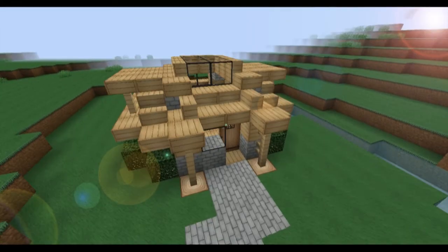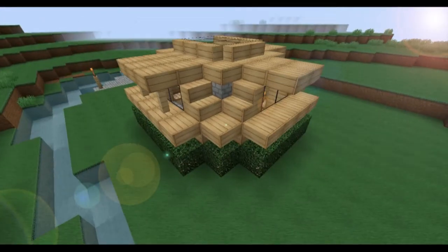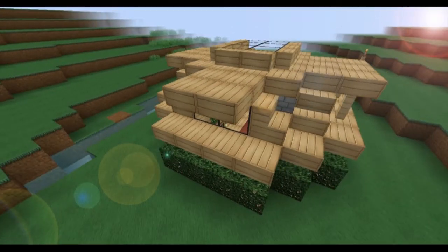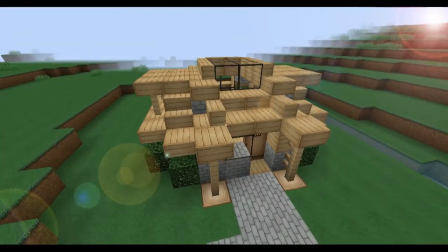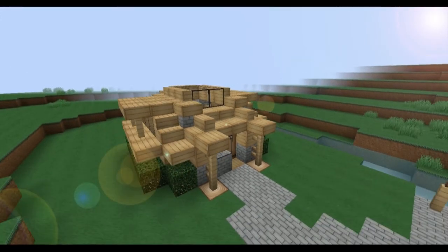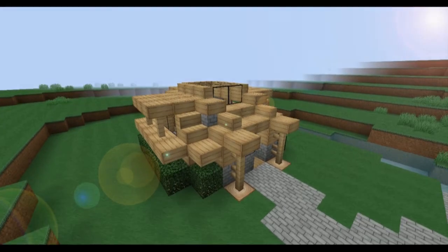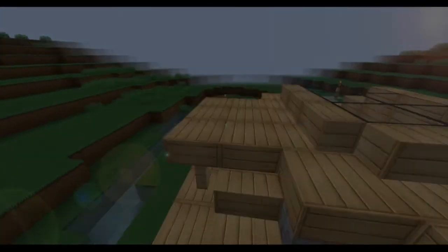I hope you like this tutorial. If you want to see more, please subscribe. And if you've got something you want to have built — like a chained house or something — just chuck them in the comments. Please don't forget to leave a rating, just hit the thumbs up button. See you next time guys.